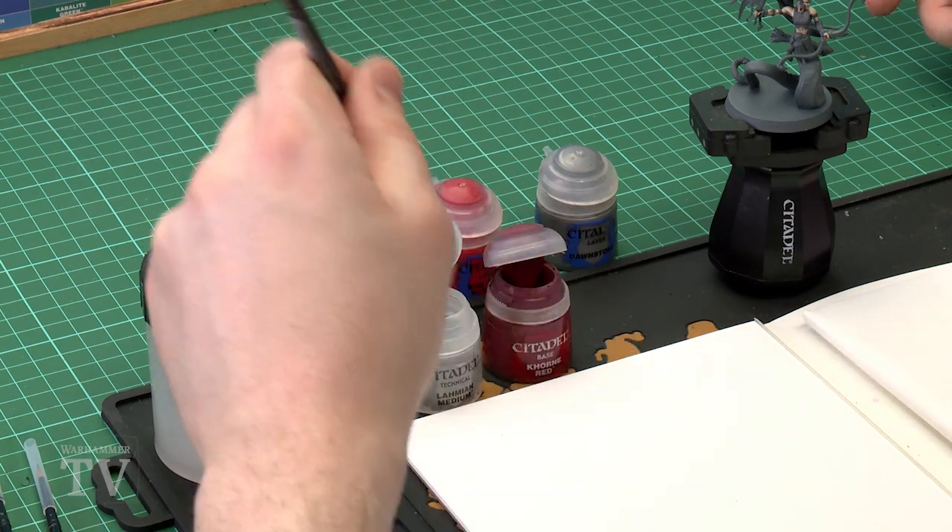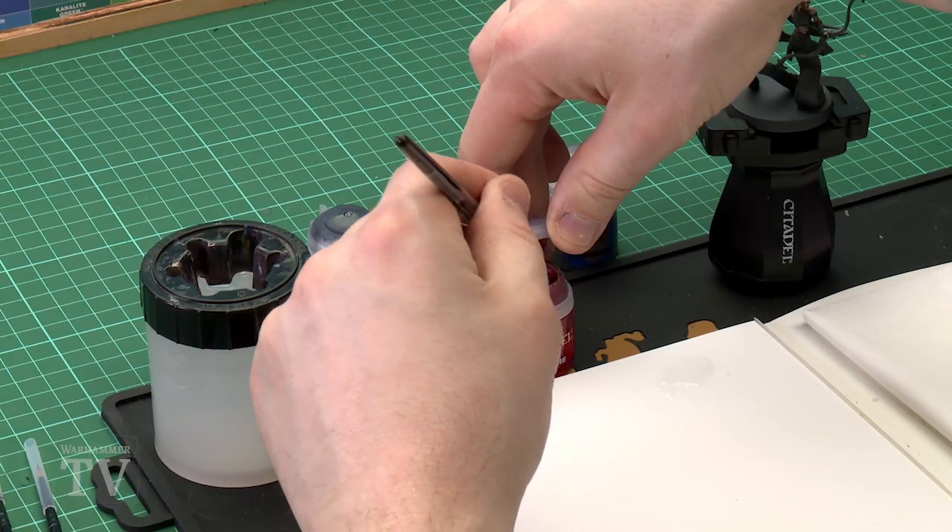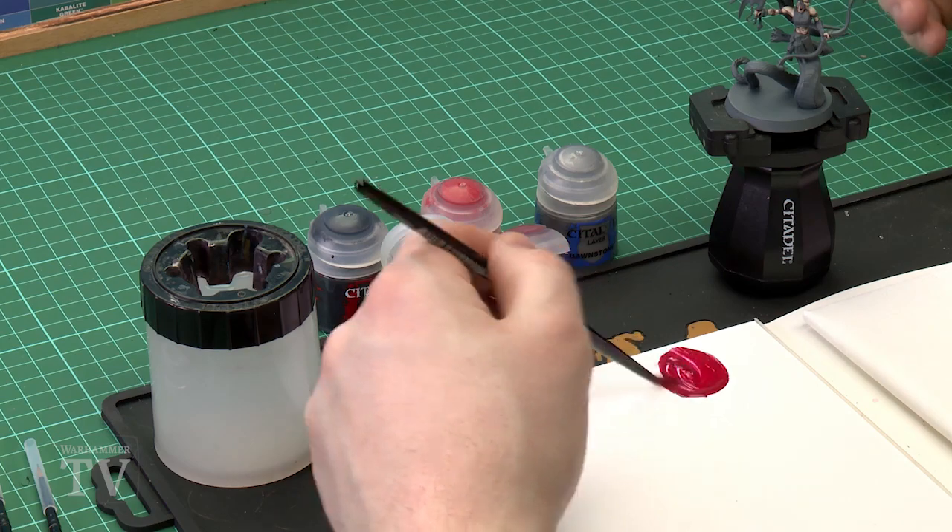So that first colour is Corne Red mixed with Lahmian Medium. I'm going to add three brushloads of Lahmian Medium to my palette. I always do that first so I don't end up tainting the pot, because obviously you get a bit of red in it. Then add a brushload of Corne Red as well — this will be nice and thin.